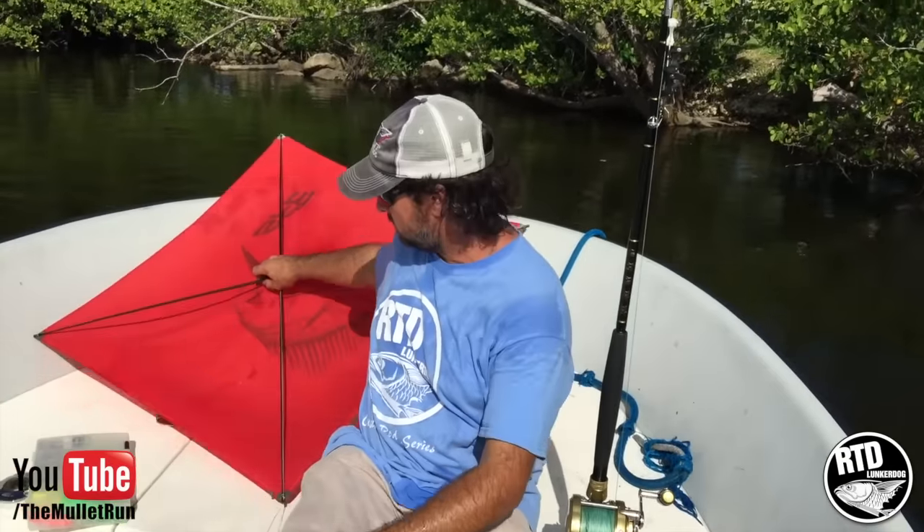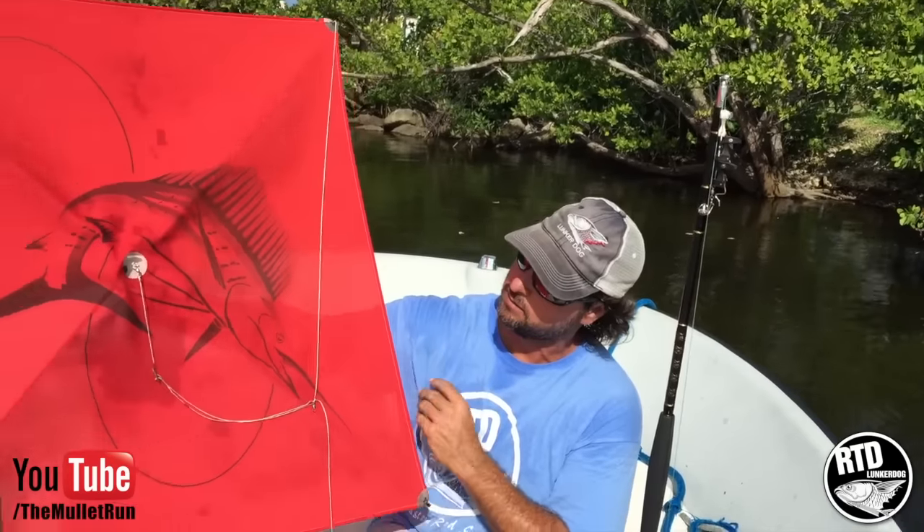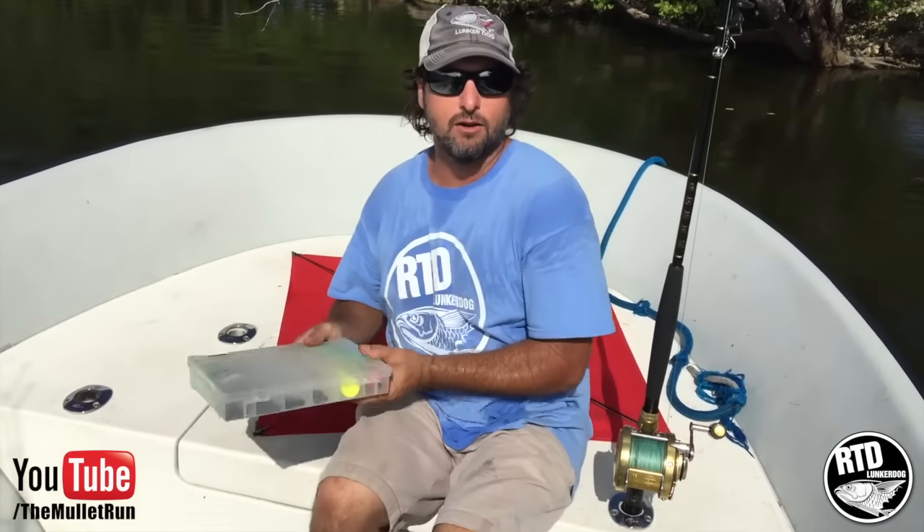This here kite — standard — this is the fancier kite that they made me get, but it works great. You need a kite. And then all this tackle right here.